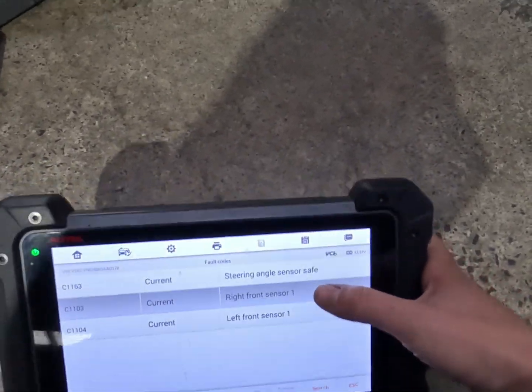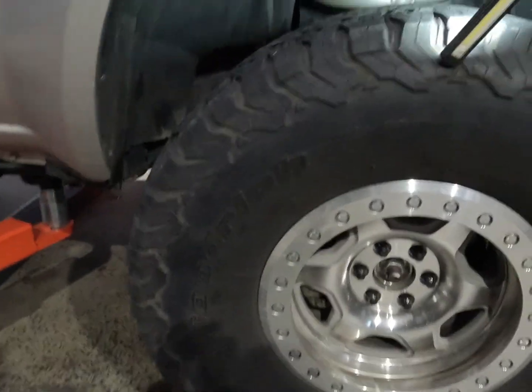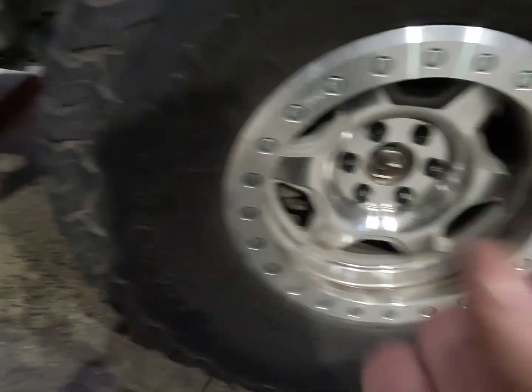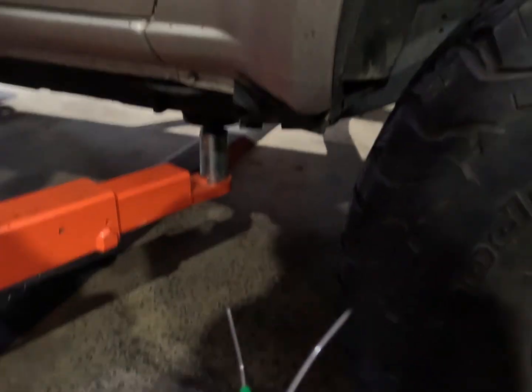We're going to start with this right front sensor fault. The quickest way with ABS faults to determine wiring integrity is to just do a bypass test. I've got a signal generator hooked up. We'll pull up the live data on the scan tool to observe the wheel speed sensor signals.